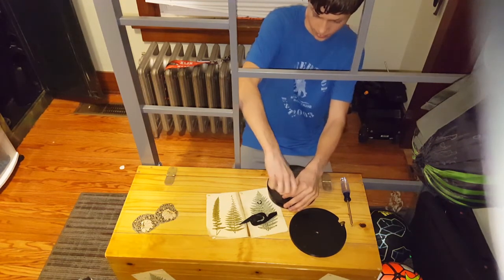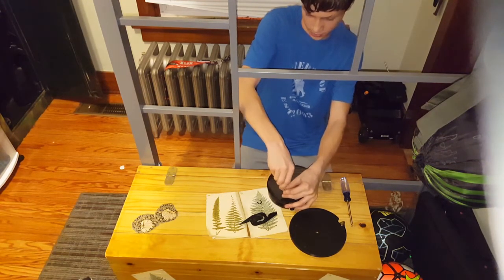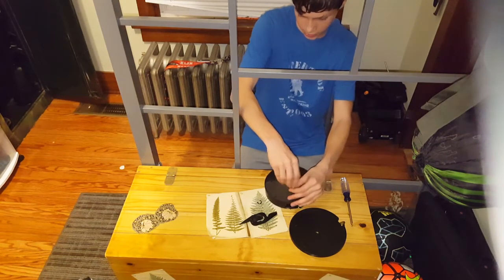Then there are five screws — five small screws — this is where the big screwdriver comes in handy. Make sure to be careful not to strip them. You've got to turn them and make sure they're all loose.